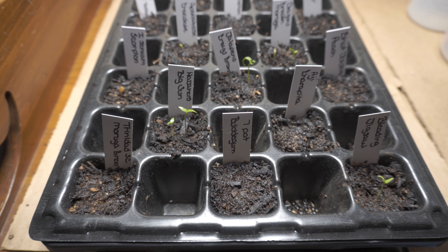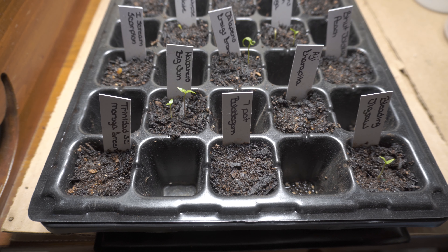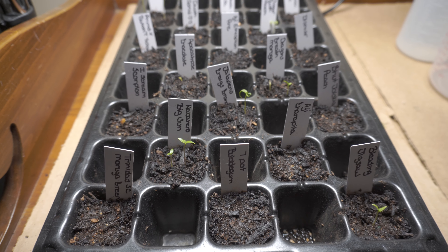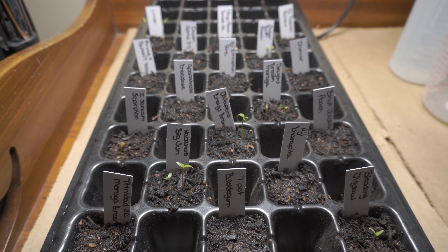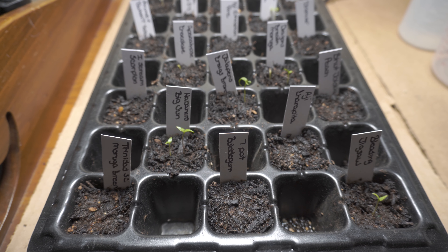We're on about week two and a half, almost three. And as you can see here, not much germination. It's actually pretty sad looking. It's not doing real well. On top of that, the few things that have germinated, I've lost about half of.